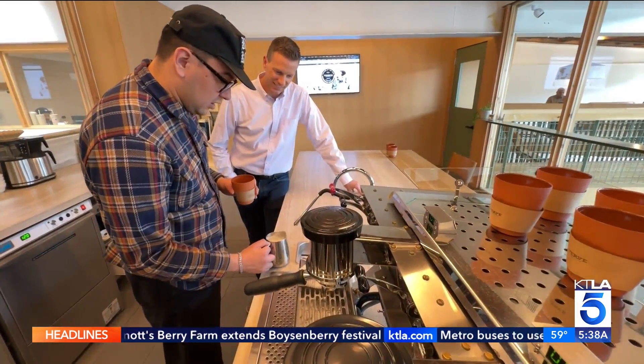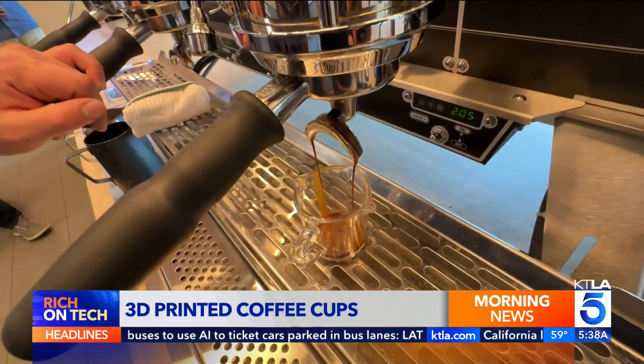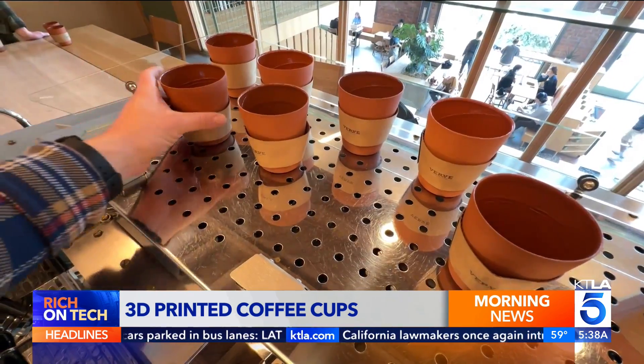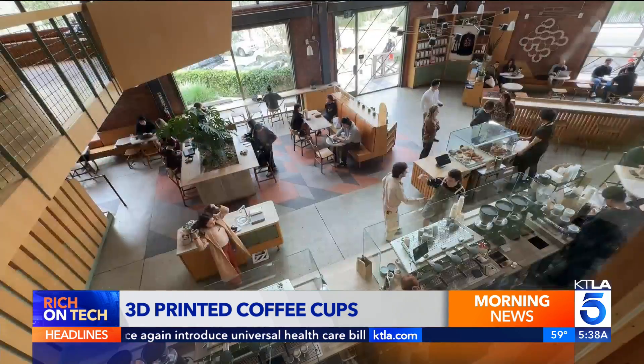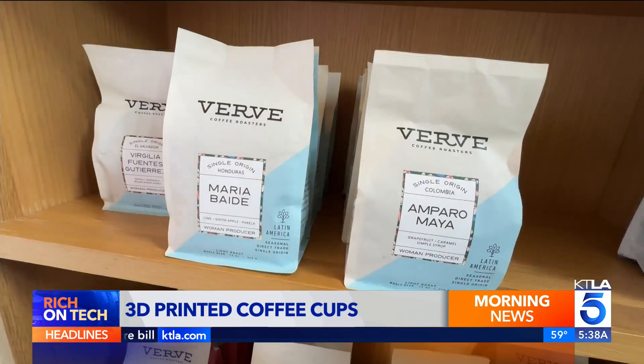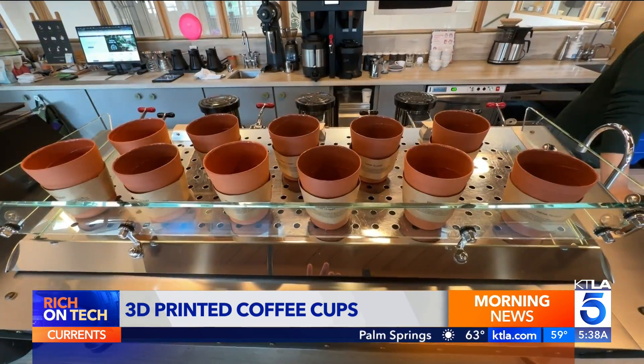Coffee shops are looking for innovative ways to reduce waste. Recently I visited Verve Coffee Roasters. They're partnering with a startup that's 3D printing clay cups made from sand, water, and salt. These are a sustainable alternative to disposable paper cups. Latte artist Jordan Fieros has a new canvas to work with — this earth-friendly, 3D printed cup. You pour straight in, this cup feels awesome. Verve Coffee is partnering with a startup named Gaia Star to offer the sustainable cups.